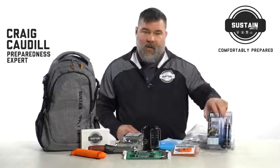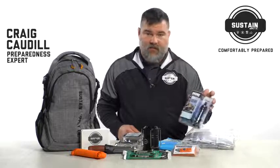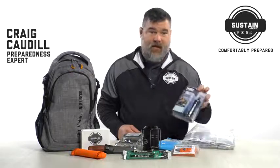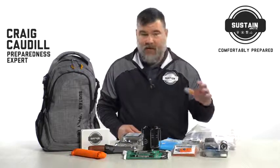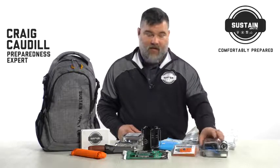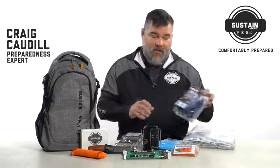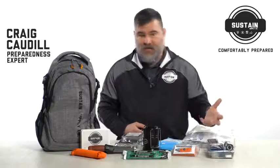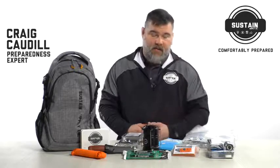Last but not least, what we have here is the Sawyer Mini. This is the same water filter that I have in my glove boxes, in my go bags, in all my survival supplies. This is what I tell every student I've ever taught — this is the water purifier that you need to get. Believe it or not, this little device right here will purify 100,000 gallons of water. So basically it's a lifetime filter — it's going to take care of your water needs as long as you need it to.